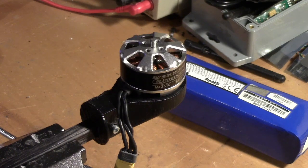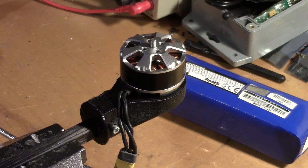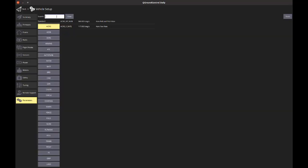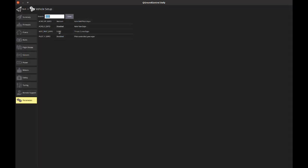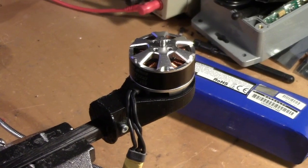That's 10% throttle. 20% throttle. So one thing you probably want to do is reset the motor thrust expo if you're using ArduPilot, just to make sure that the PWM output is linear as a function of the throttle.